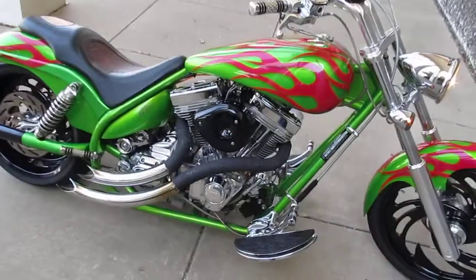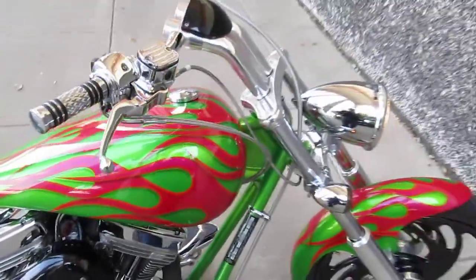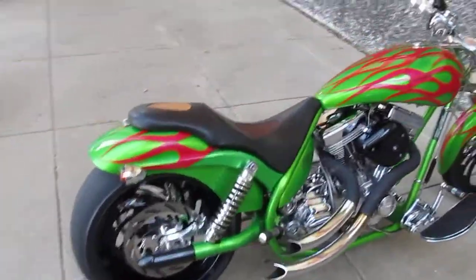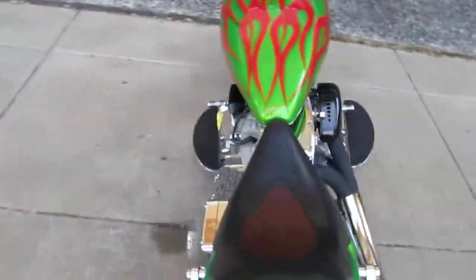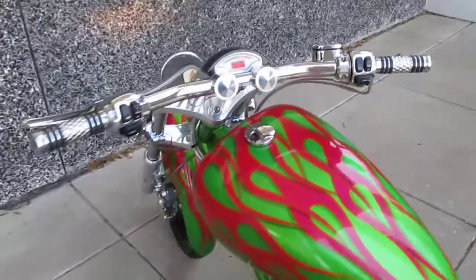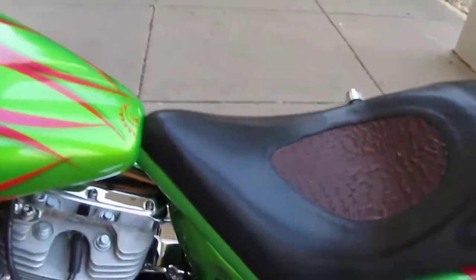Hello folks, this is Bronco Bob. I'm here today to show you a really cool 2004 American Iron Horse Stalker. I'll go ahead and shut it off. This is a 2004 American Iron Horse Stalker. It's got 8,800 miles.